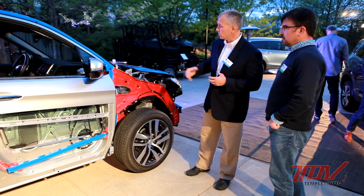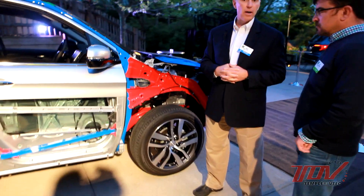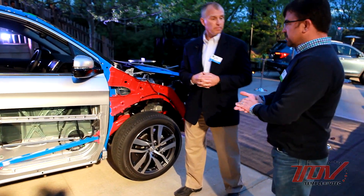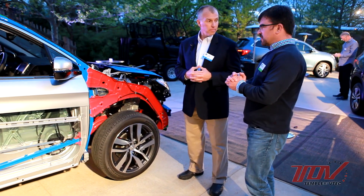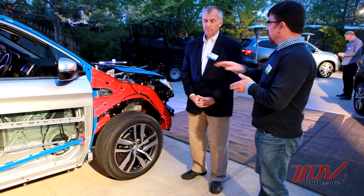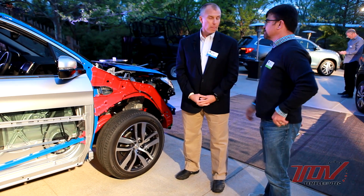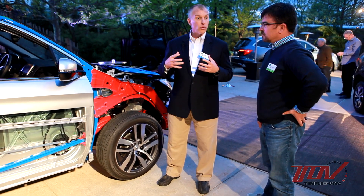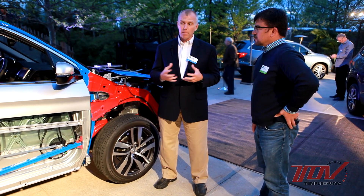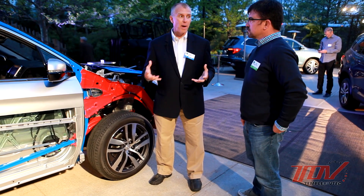We added a lot of lightweight technologies — the hood is made out of aluminum and the steering hanger beam is made out of magnesium. We've seen that in another product previously, possibly the MDX, which had the magnesium beam. This vehicle compared to the outgoing model is almost 300 pounds lighter, and compared to some of our competitors we have over an 800 pound advantage in weight.